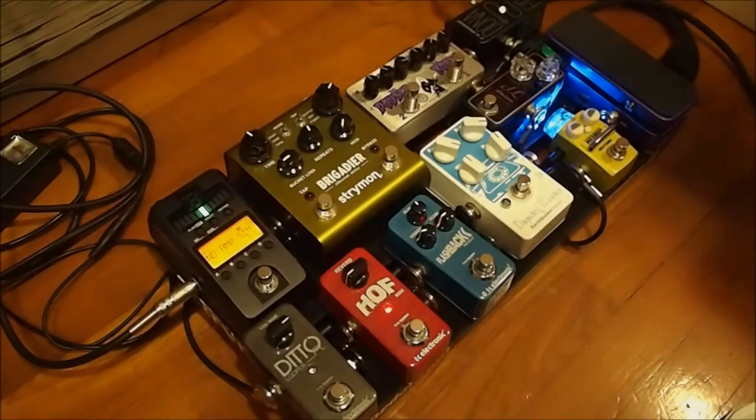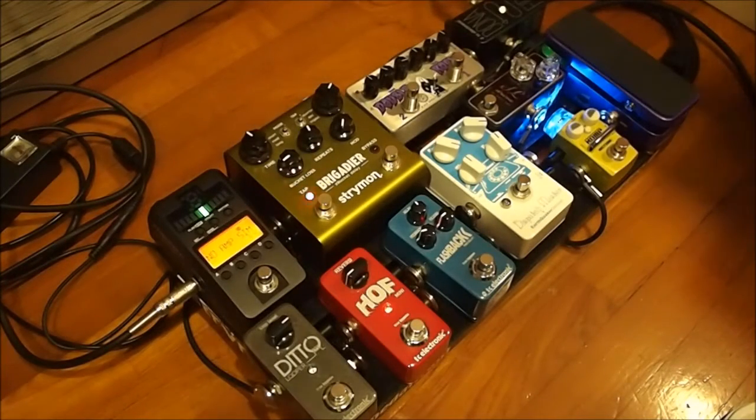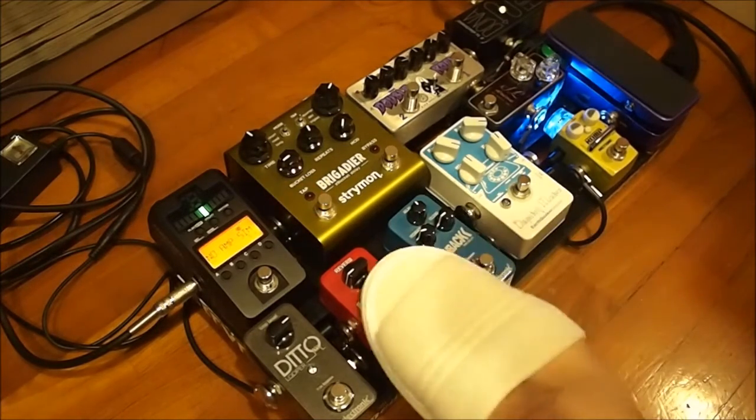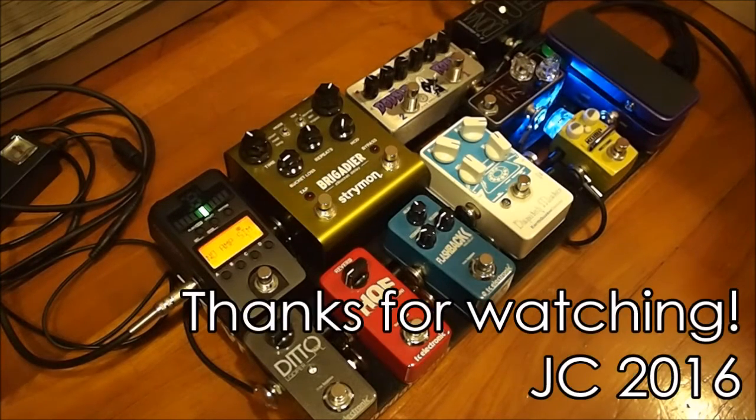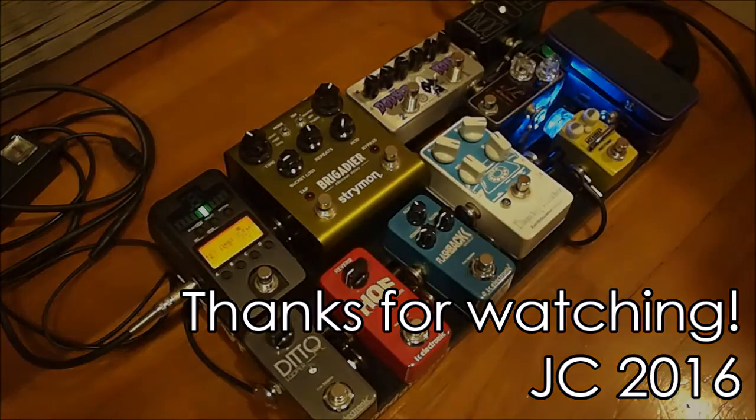So the verdict is out. Get yourself a TC Electronic Bonafide Buffer. Get yourself a high-quality standalone buffer and put it at the front of the chain and you will solve these sorts of signal loading problems. I hope that this video was informative and helpful. If you have any questions, please post them in the comment section and I'll get back to you as soon as I can. This is Justin signing off.